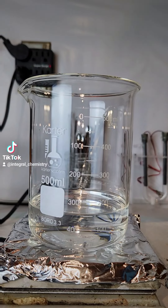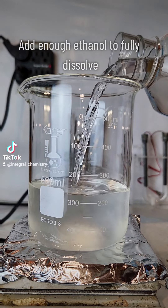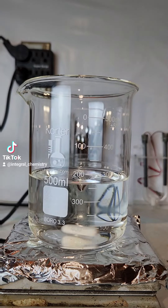To start, I first add all of my liquid products to a 500ml beaker, beginning with the chloroform, then ethanol to dissolve the chloroform, and finally my hydrochloric acid, which is added in small amounts.